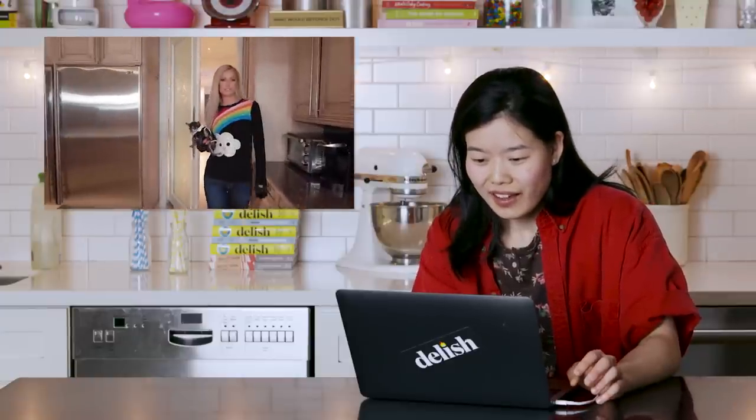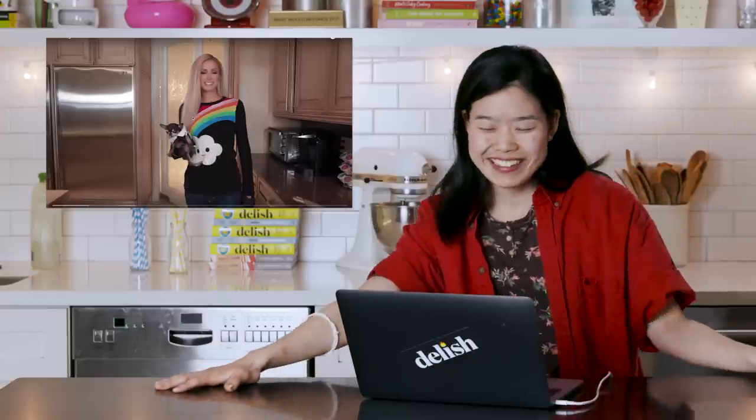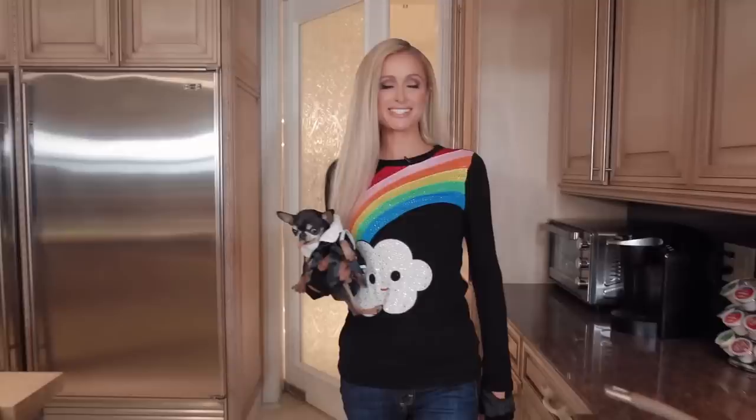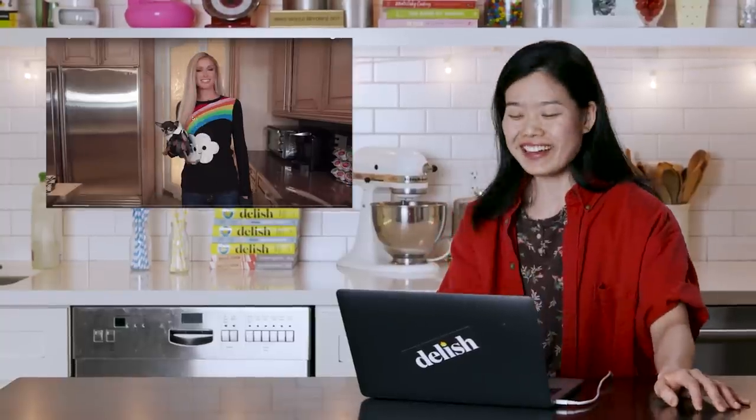"Hey guys, welcome to Cooking with Paris." Oh my God, her voice — it's so sultry. I'm so ready to be just swept off my feet. Oh, that dorky little dog. What a dumpling. Holy crap, this is already amazing. 11 out of 10, would watch again. You know what, I have to rewind — I have to go back and look at her entrance again because I'm in love.